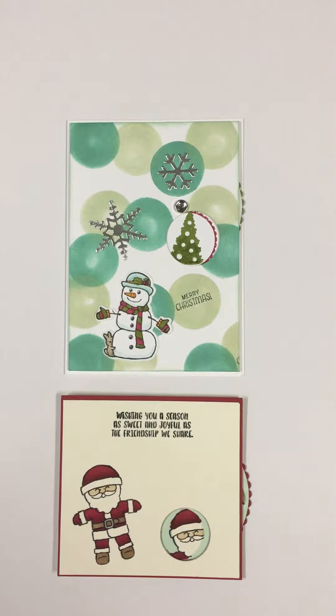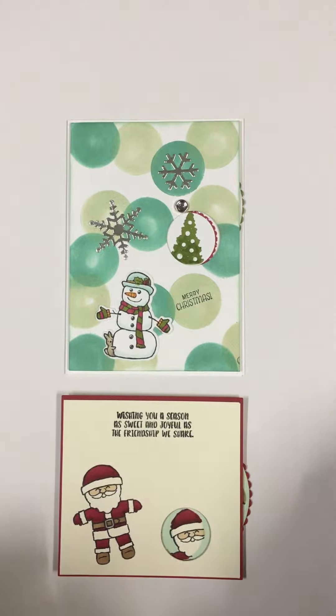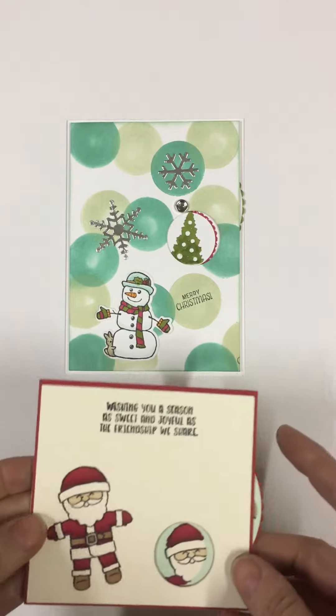Hello, I thought I would show you my two Christmas in July spinning wheel cards that we're going to be making next month. It will be on the 26th of July.